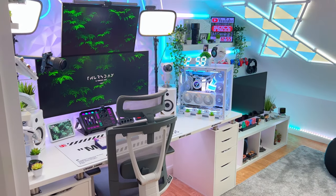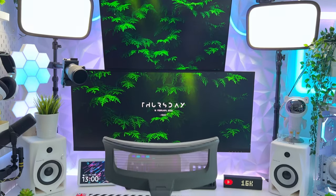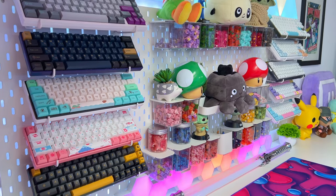Hey guys, it's Spud here and welcome to my 2023 room tour. Loads of you guys have been asking for this one and it's very overdue, so I'm going to go through everything in the setup and give you the full tour. So let's go!